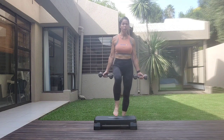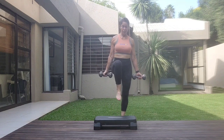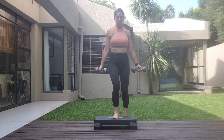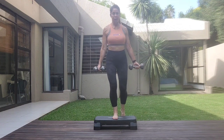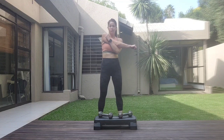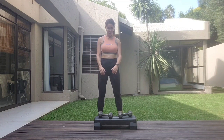One, two, one, two, three, four, five, six, seven, eight. And release it down. I definitely think the arms are working a lot more. Let's stretch it up, and stretch it up, and stretch it up. Release it down.